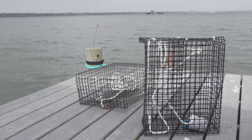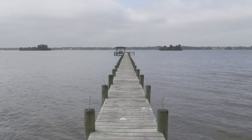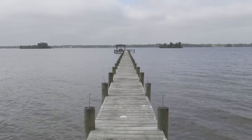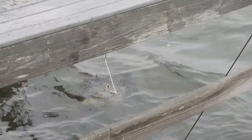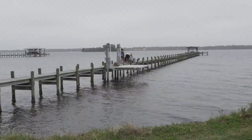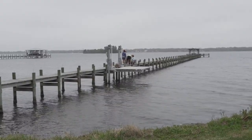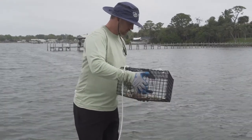The Oyster Gardening Project is led by Restore Our Shores, a conservation program of Brevard Zoo. Oyster Gardening allows Brevard County community members to grow baby oysters, or spat, off their docks in habitats until they are large enough to be used for seeding oyster projects in the Indian River Lagoon.